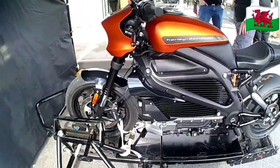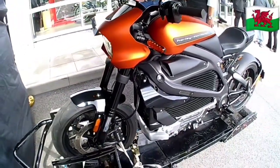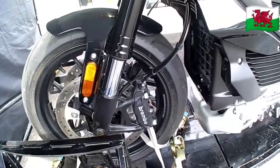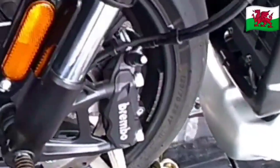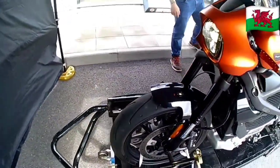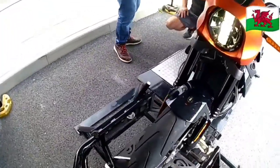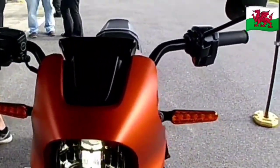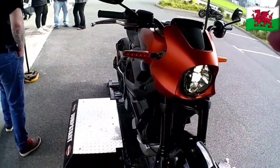I think it's a very pretty bike, especially in the burnt orange. They do a black one as well, which was on their test day at the same time. Nice Brembo radial brakes, upside-down forks. It has a nice-looking LED light, quite different from the normal Harley-Davidsons, with a little nose cone fairing.